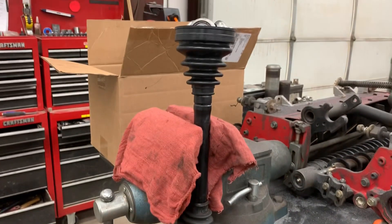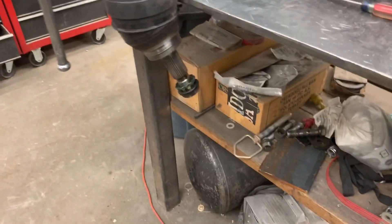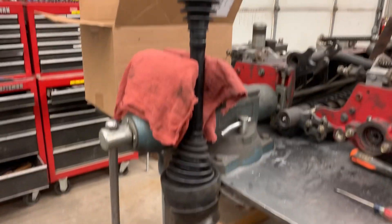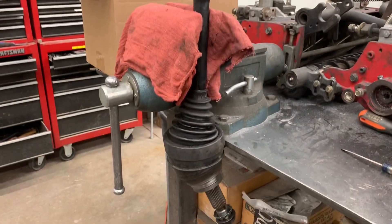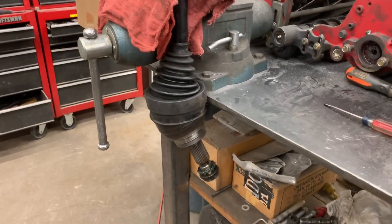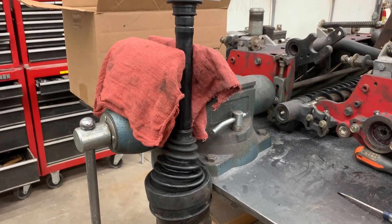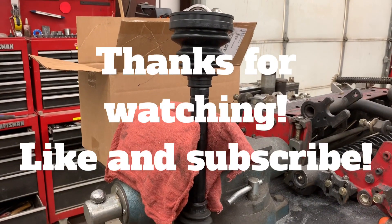That's basically the install. We still need to do the retaining rings on the boots, grease everything up, and get the new seals for the hub. Once all that's finished, this will be ready to go into the vehicle and we'll have four-wheel drive again. If you have any questions, comment them below. Stay tuned for more videos — we're going to make the FRS update video soon. Thanks for watching!